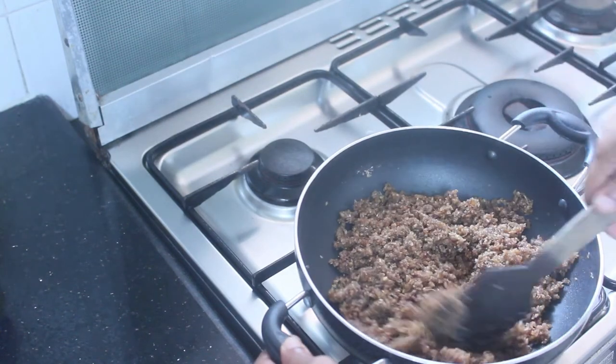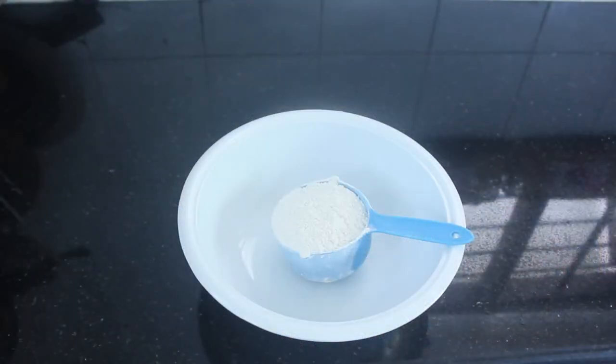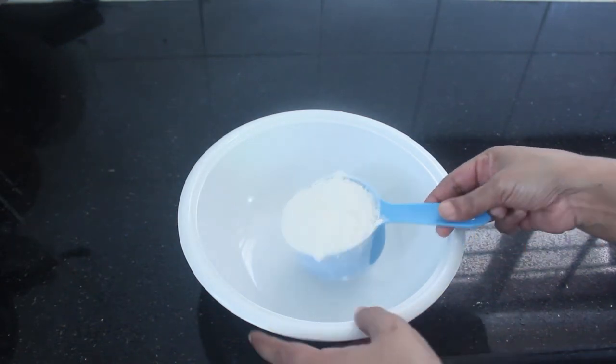If you want to make it as well, you can add a cup of water.